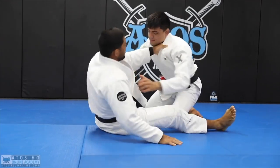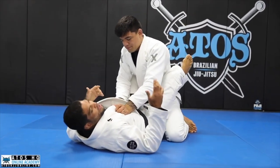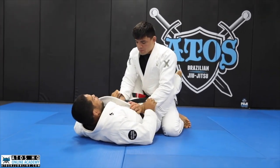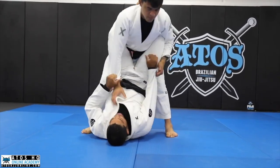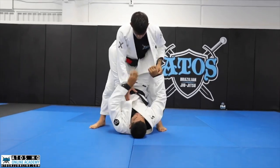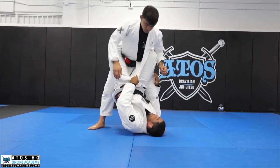We're going to start from closed guard. I can do this position from open guard as well, but just so you can understand, we're going to start from closed guard and my opponent will stand up. If he's holding one of my sleeves, I've got to break my grip, open his lapel, and underhook the leg right near his knee.